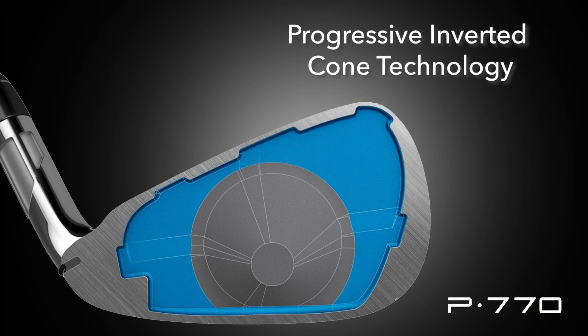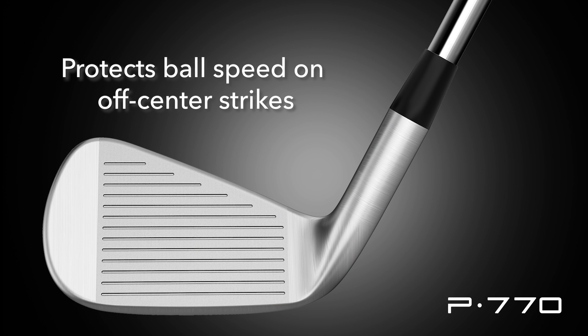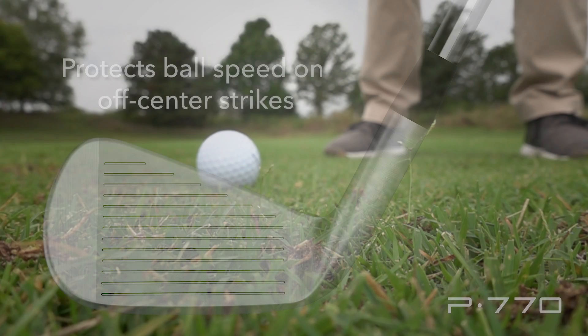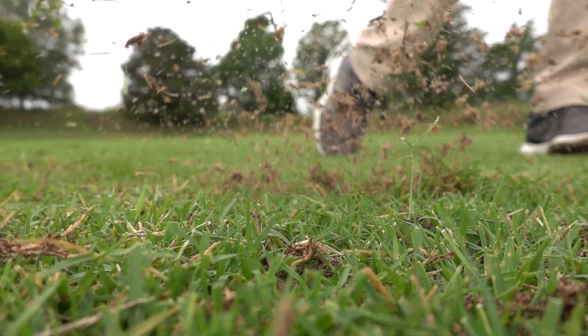TaylorMade is also using their inverted cone technology on the face of the new P770 irons. Inverted cone technology is a variable face thickness where TaylorMade uses a slightly thicker-walled face in the center of the club in the shape of a circle, then thins the face at the perimeter. By doing so, the face can flex not only in the center but also on off-center hits, improving forgiveness left to right and protecting ball speeds on mishit shots, giving you appropriate distances across the face.